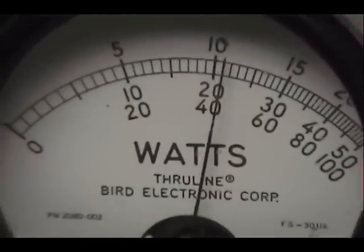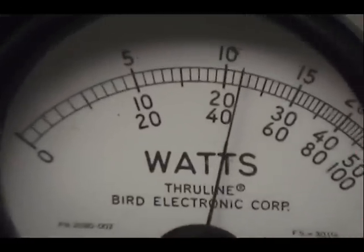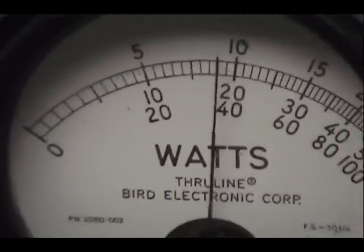Audio check, check, check, check. 1, 2, 3, 4, 5. Audio check. 1, 2, 3, 4, 5. Audio check. About four and a half.